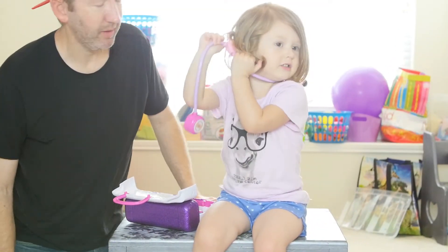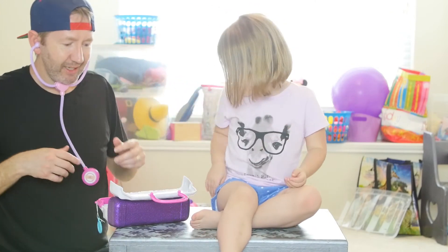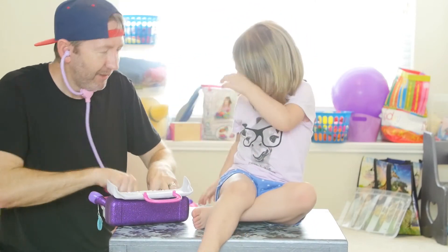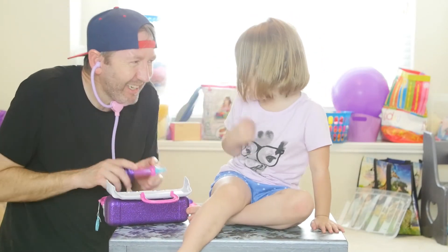Is it good? My turn. You want me to check yours? Yeah. It's good. Okay. Let me look in your ear. Okay. It's good. Let me check your temperature. It's good. Take a little shot. You're good.